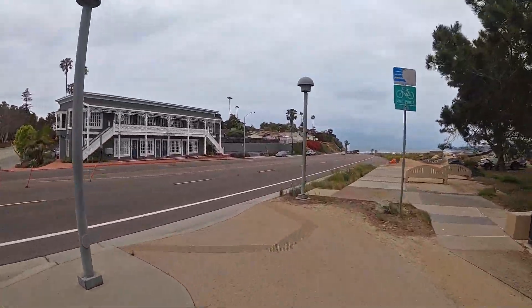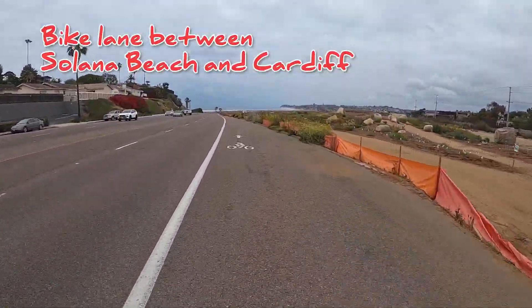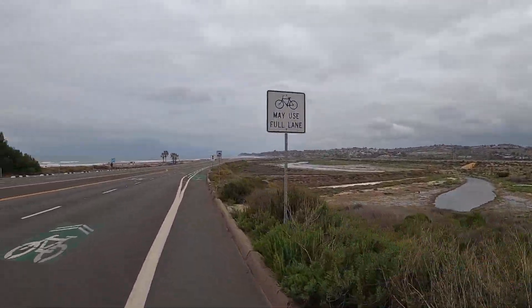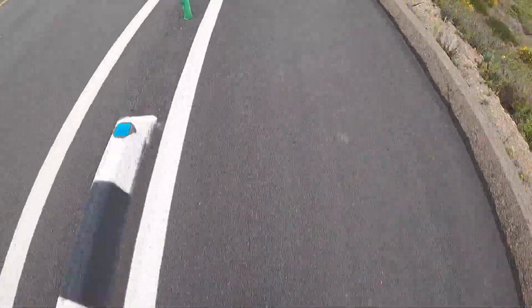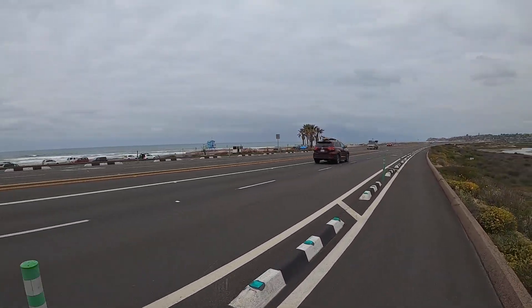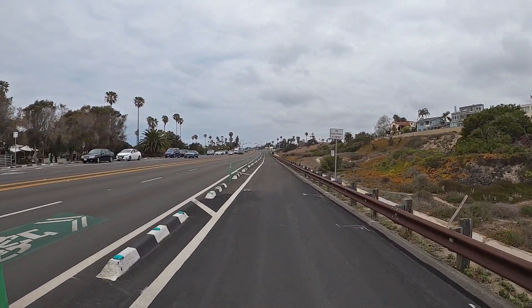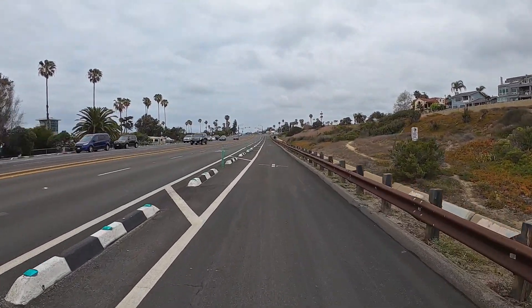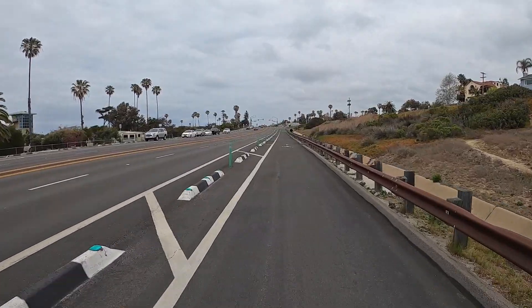I'm about to leave my comfort zone and hop into the bike lane to go to Cardiff. The connector between Solana Beach and Cardiff has been awesome — it's a little bit rough but still totally fine, clean, and most importantly separated from traffic.